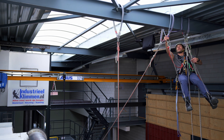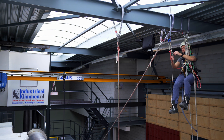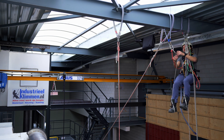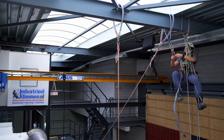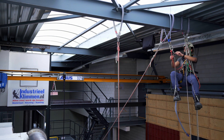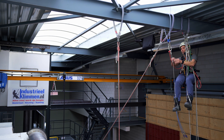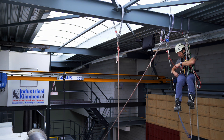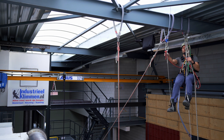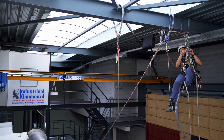I slide it a bit closer, and I'm going to shorten my foot loop a little bit. A lot of people don't take the time to do this, but if you have to climb for 20 or 30 meters underneath a platform, these are the little things that make life a lot easier - get your foot loops at the right length.